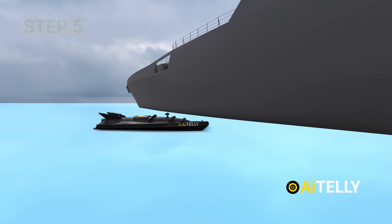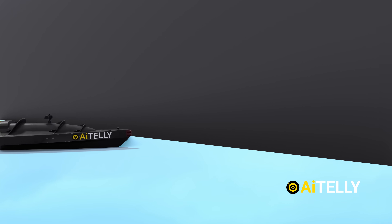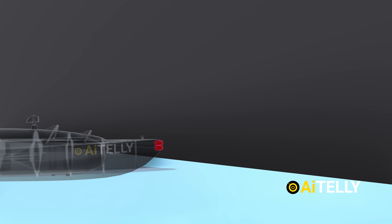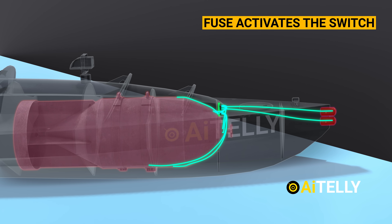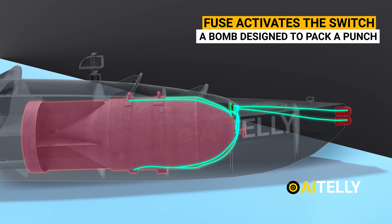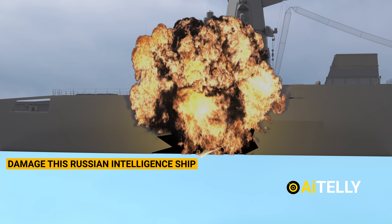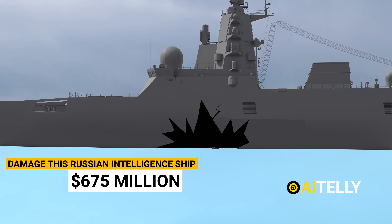Step 5: The drone strikes the ship's hull with pinpoint accuracy. The fuse at the front activates, triggering Soviet-era technology — a bomb designed to pack a punch. This explosive payload is set to damage a Russian intelligence ship worth $675 million.